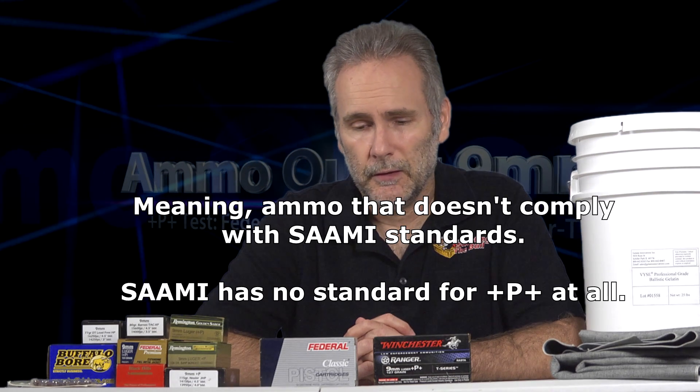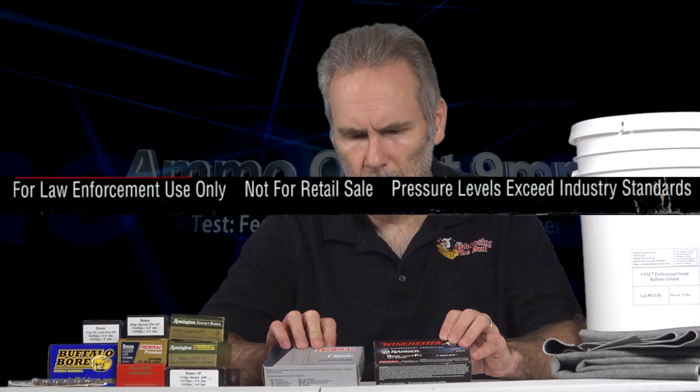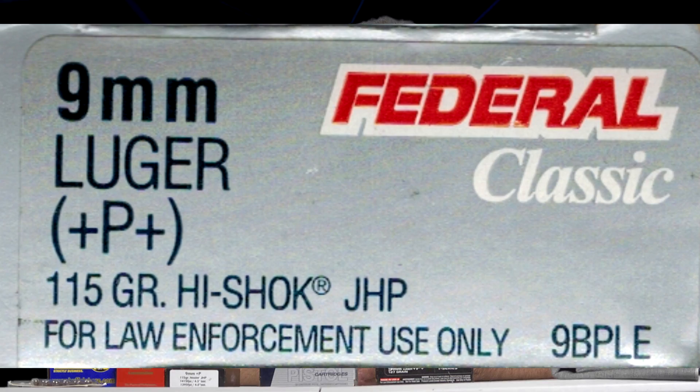Long time watchers will know that I hate non-standard ammo. I don't think it's a good idea trying to push your gun beyond what it's designed to do and using ammo that's beyond what the gun's designed to do. Every pistol I've ever seen has said don't use plus P plus ammo in there. That said, these are law enforcement only rounds — they say law enforcement right on them. They have a good reputation as being good performers, so we're going to find out what they actually do and how they compare to the modern standards.